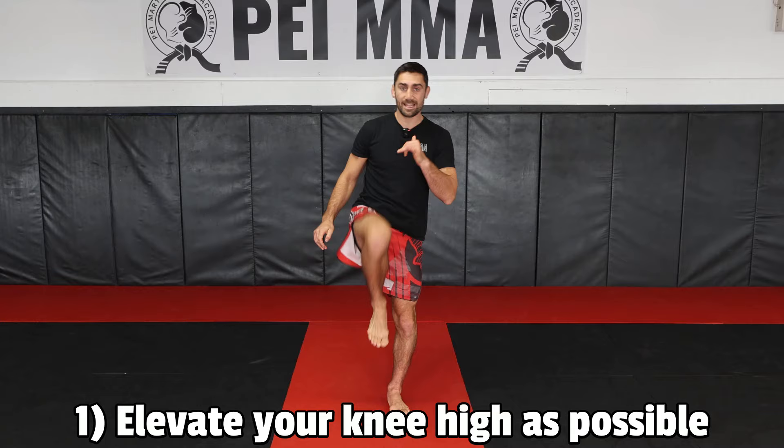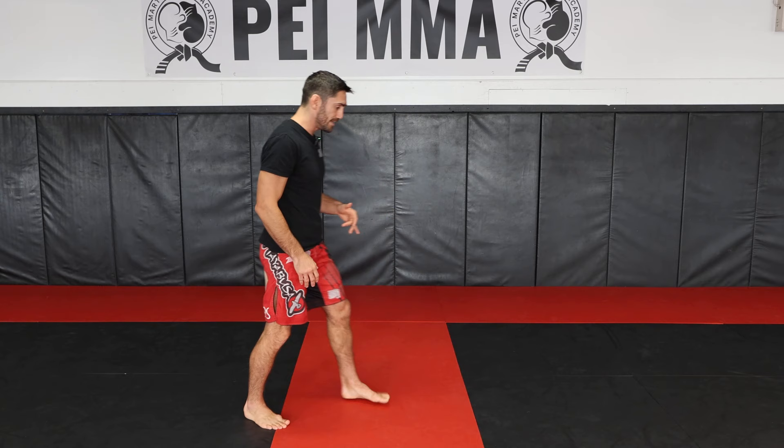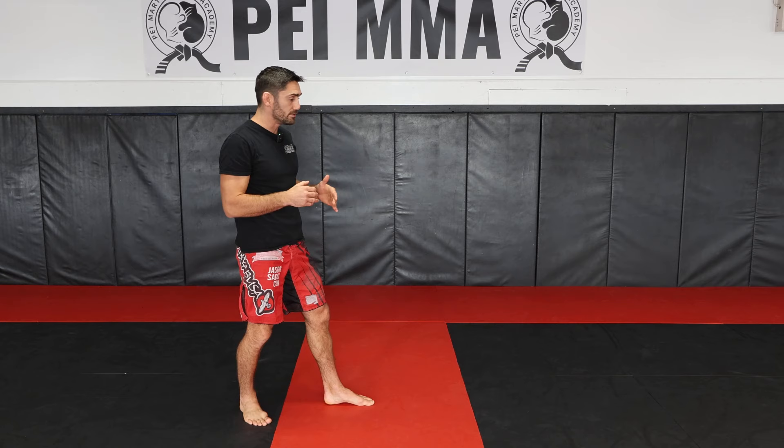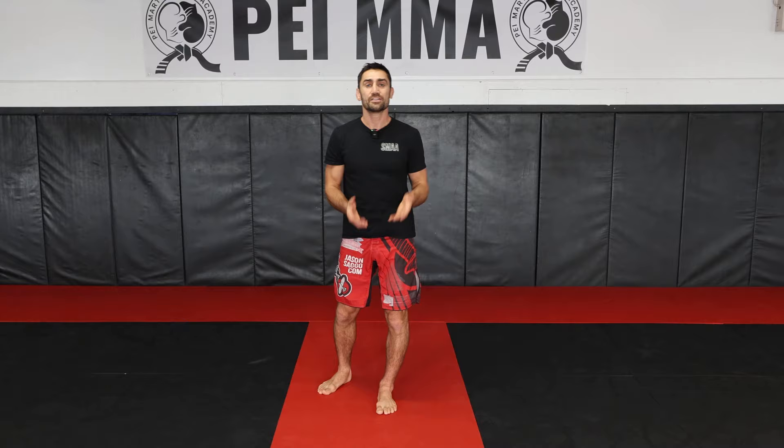In one fluid motion, lift the knee and snap it out at the very end. From the side angle, only lifting the knee this high is going to determine the height of your kick. The higher you lift the knee, the higher you'll be able to kick. It's especially useful because then you can strike low, medium, and high. So always bring that knee up as high as you can.